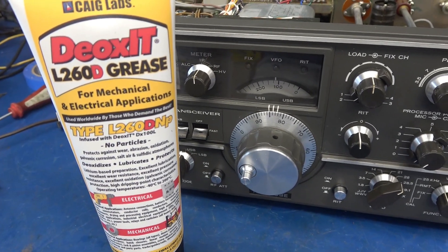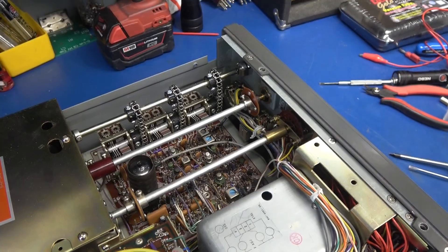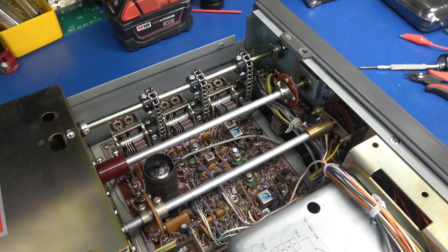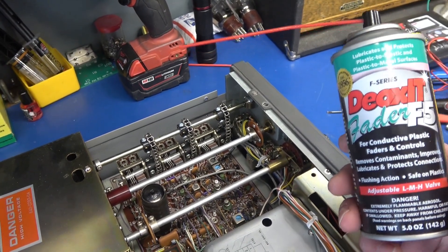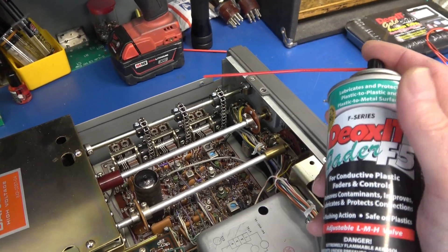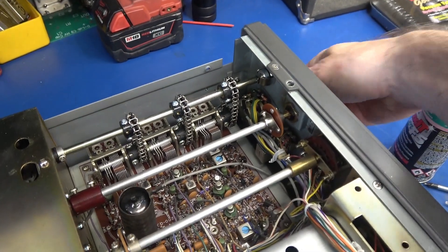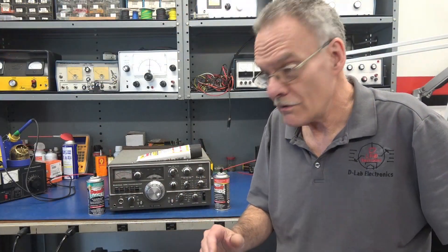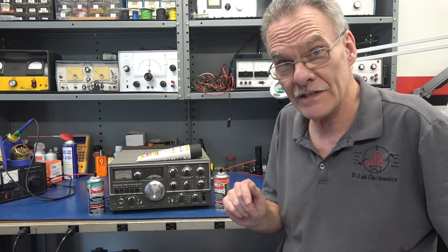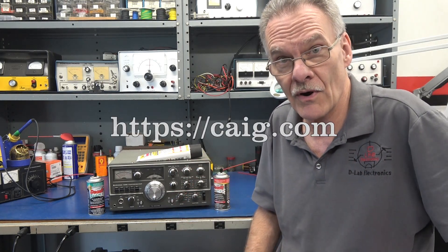Well there you have it — sometimes these problems are simpler to fix than you think. I really liked using the new Deoxit L260D grease; it did a super job and I plan to use it on more vintage radio repairs. While testing the radio I discovered the audio gain was a little bit scratchy, so now is a good time to hit that control. I'm going to use the Deoxit Fader F5 — this is for potentiometers and other carbon-type controls. Do not use Deoxit D5, that is for switch contacts. Apply it, work the controls — mission accomplished. The VFO tuning on the 520 is smooth as silk. I highly recommend Deoxit products.